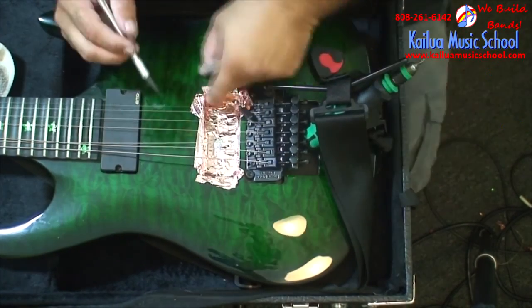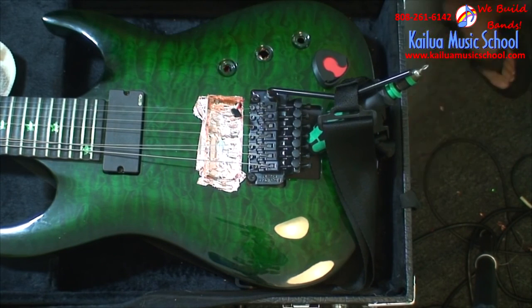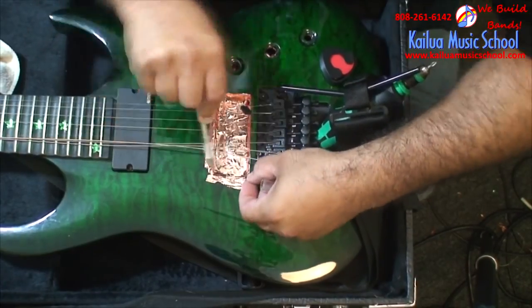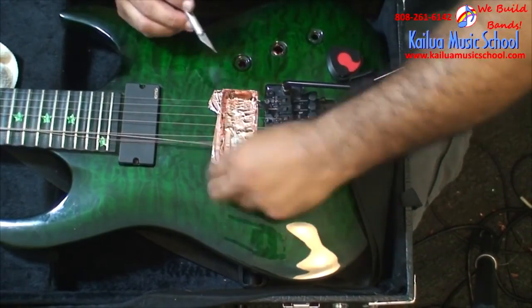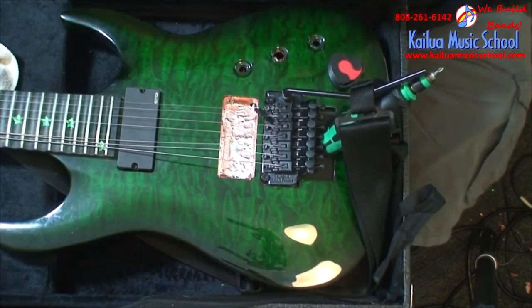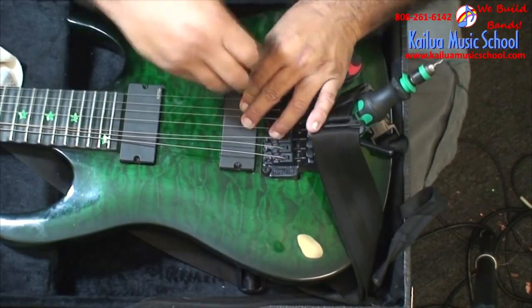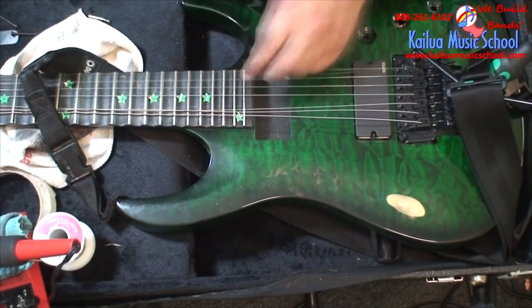You'll see I get this shielding into the pickup cavities everywhere. Then I take wires from each one of these shielding spots and solder a wire between them so I know they're all connected to the same shielded area. In the end, I usually shield it to the bridge as well.